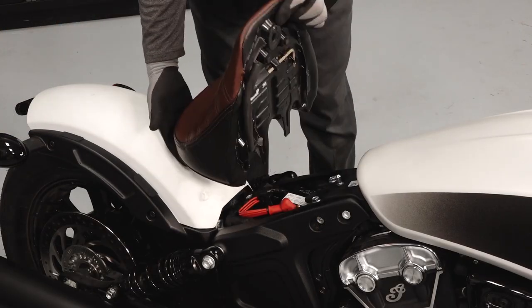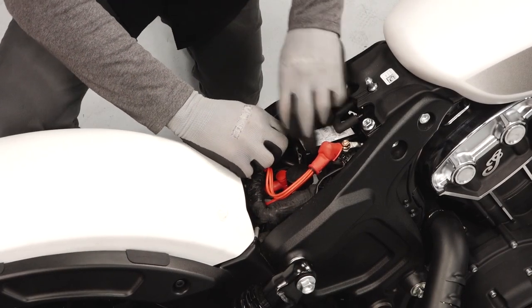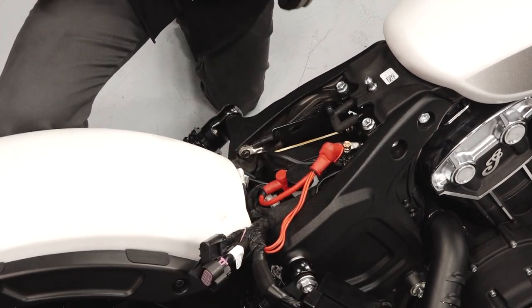The seat removal process varies by model — remove the seat per your owner's manual guidelines. Then press the fuse box release tab inward and slide the fuse box rearward to remove it from the bracket. Position the fuse box out of the way.